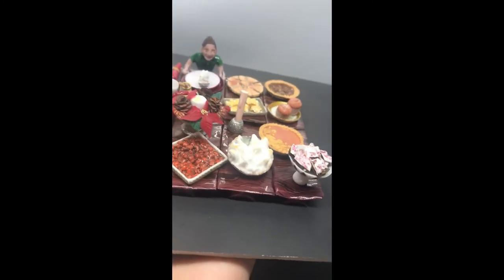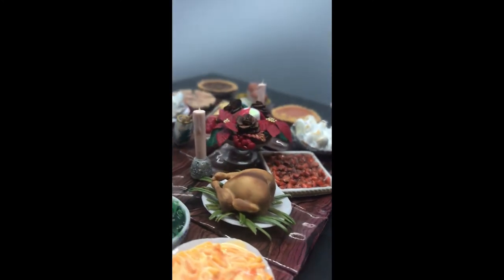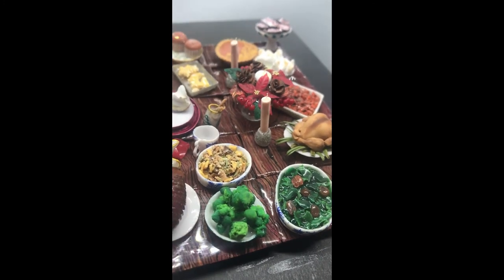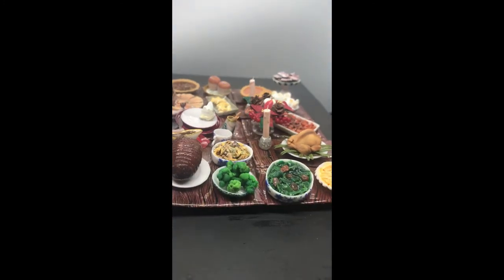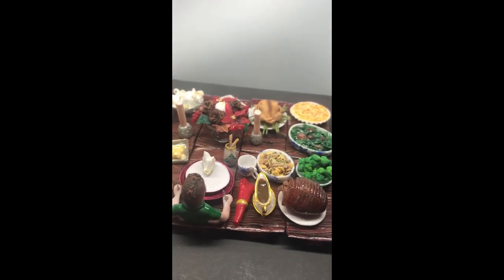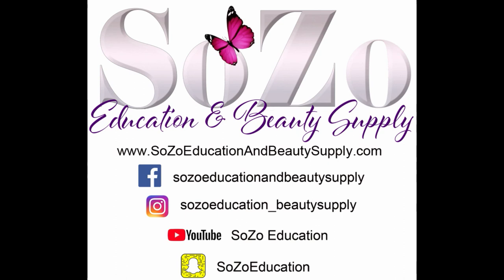The detailing on the sweet potato or pumpkin pie was done with the same colors as I used for the crust. The candles, I used little tubes from your coffee stir sticks, coated them with gel and pulled them out so they are hollow on the inside — it gave the perfect shape. I hope this has helped you guys with your next 3D art project. This is Genesis with Sozo Education and Beauty Supply. Please visit us at any of our social media sites to learn more about our supply house and the education that we provide.